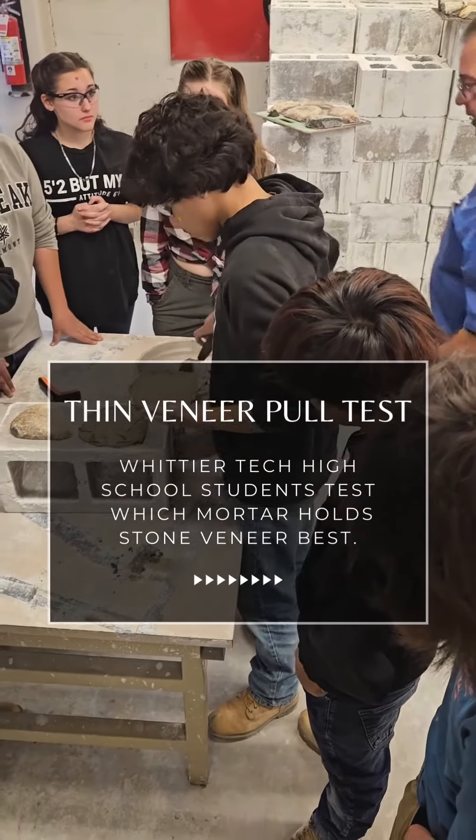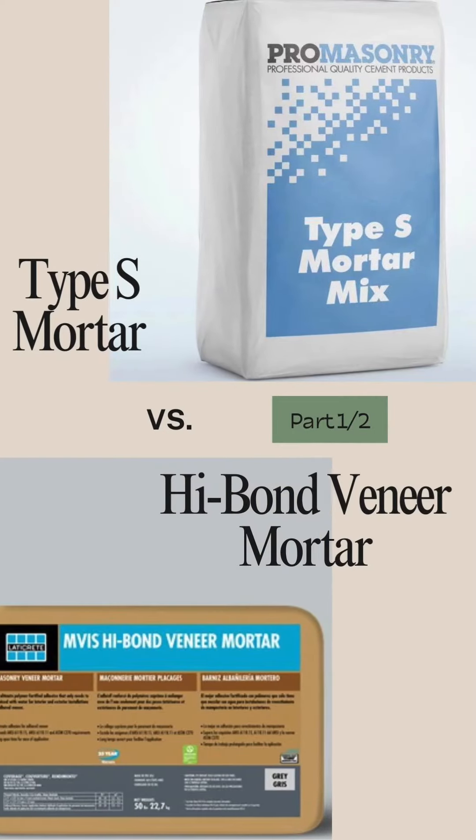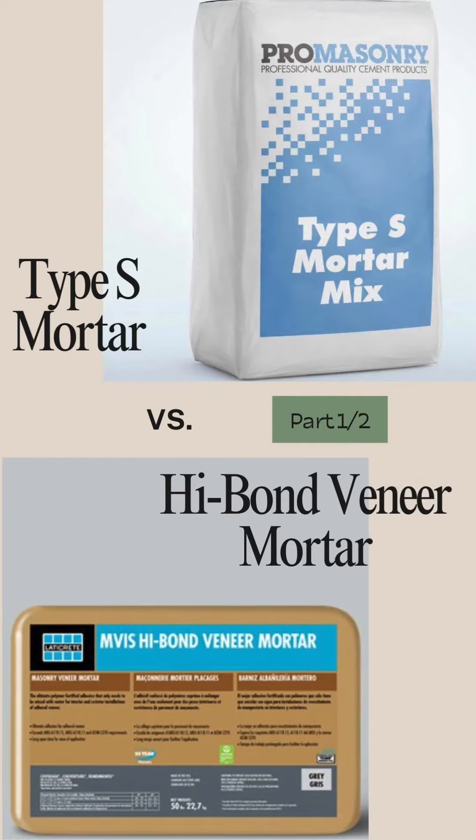We're at Whittier Tech High School doing a pull test part one. We're testing between the type S and the high bond veneer mortar. We are going to demonstrate that the high bond mortar has 10 times the strength of the type S.